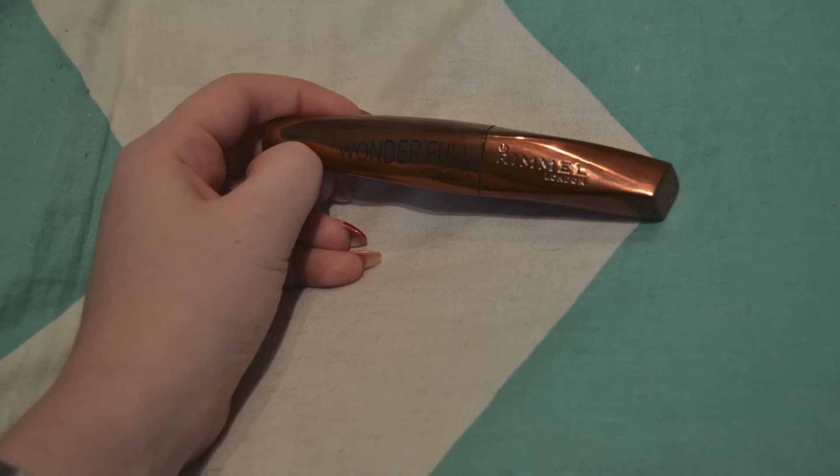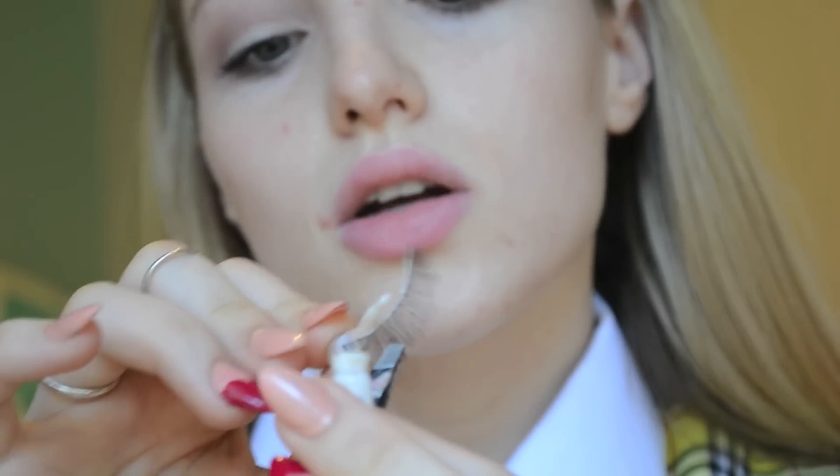The eyeshadow should look a little something like this once it's all blended and finished. Next you want to curl your eyelashes and apply a coat of mascara. I use the Rimmel London Wonderful mascara with Argan oil, which worked pretty well for me. From here you want to apply your false eyelashes if you choose to wear any.